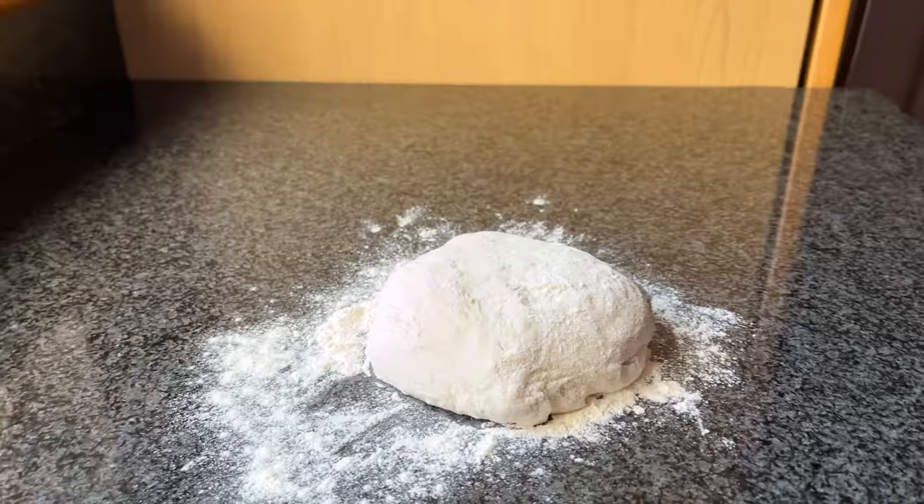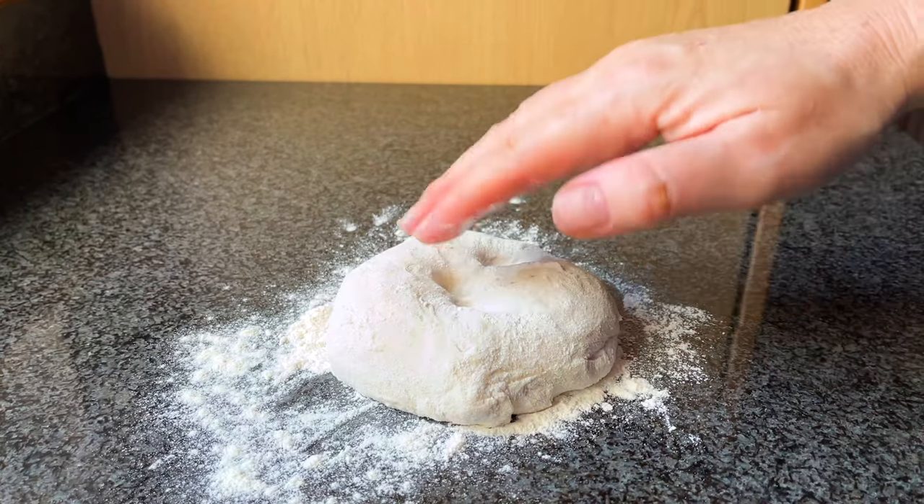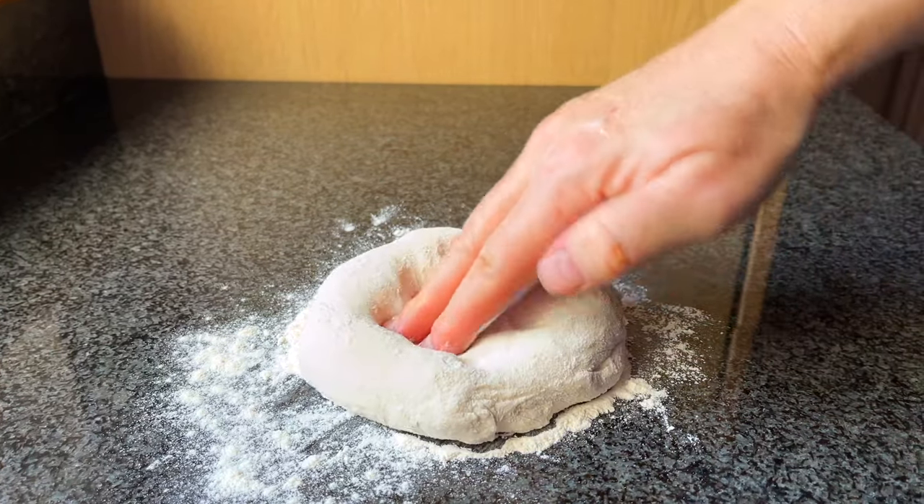Don't use too much flour — keep it to a small amount. Put the pizza dough on the floured surface and press it down gently in the middle of the ball to flatten it in the centre slightly.